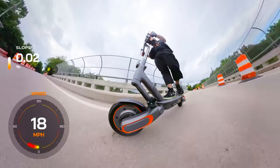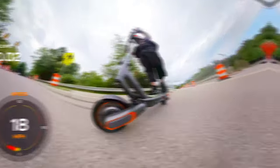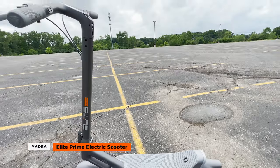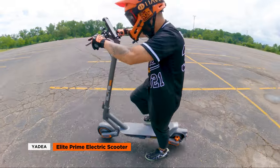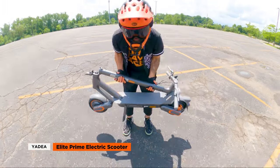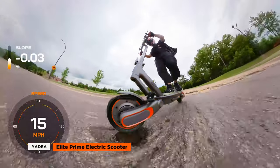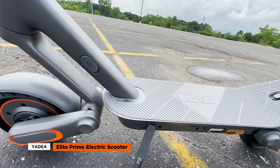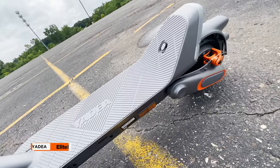These factors should be taken into account by individuals with specific mobility or logistical requirements. The Yadiyah Elite Prime combines a sleek and minimalist design with notable features such as the innovative suspension system, powerful motor, and futuristic appeal. While it lacks a Kickstart Disable option and may be relatively heavy for some users, it remains an appealing choice for riders seeking a stylish and reliable electric scooter. Its advanced technology, safety features, and durable construction definitely make the Elite Prime worth considering.